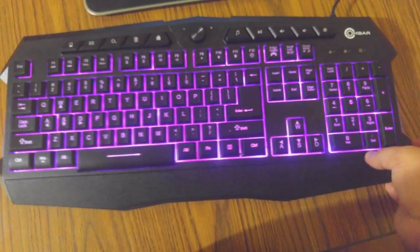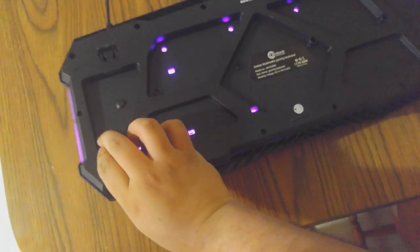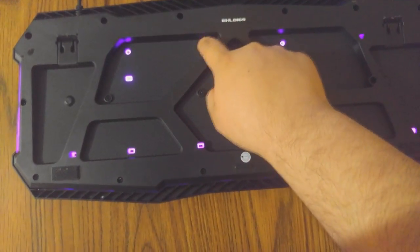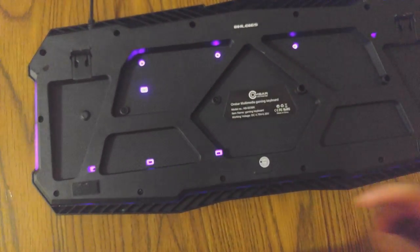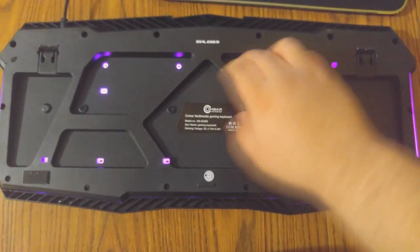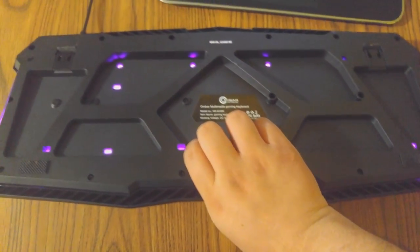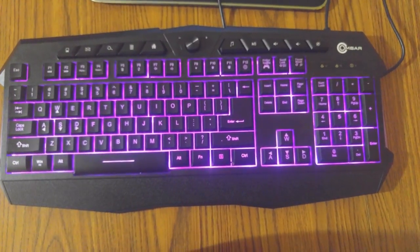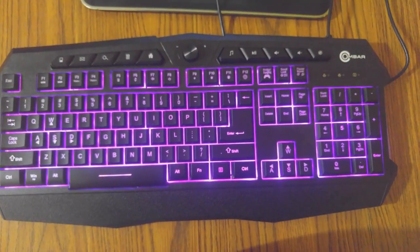The gaming keyboard is also water resistant. If you look at the back, it has these holes in here, and what happens is if water or whatever you're drinking spills into it, it's going to help drain it out so it doesn't stay inside the keyboard. That helps a lot — that is just another safety feature they put into the keyboard.